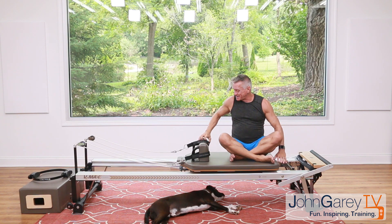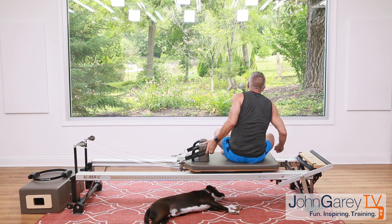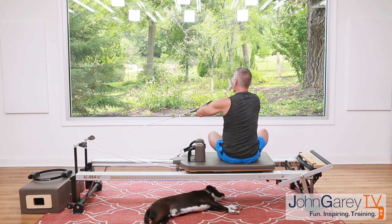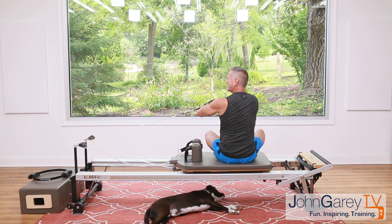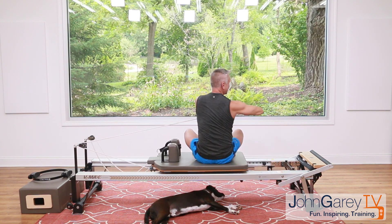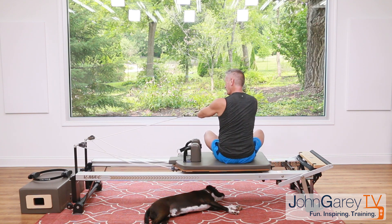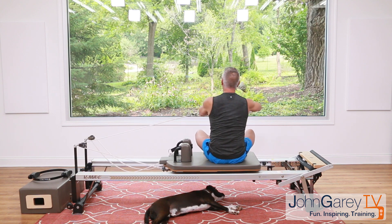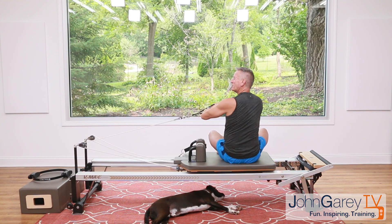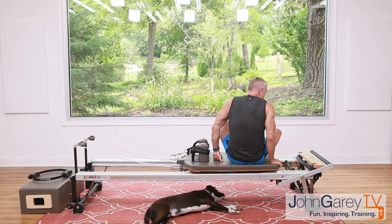Spin around and do the same exercise on the other side. Grab the back strap with the hand closest to it, lace the other hand around — arms in a circle. Rotate and come back. Exhale two, inhale return — pull around and come back. Again, rotate and around. Three more, and back. One more time — rotate and back. Beautiful — return the carriage.